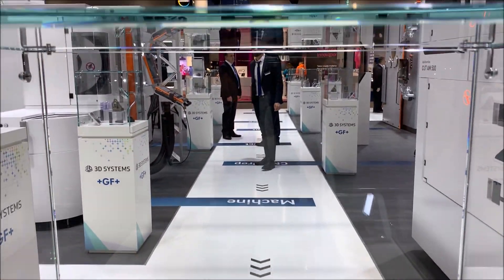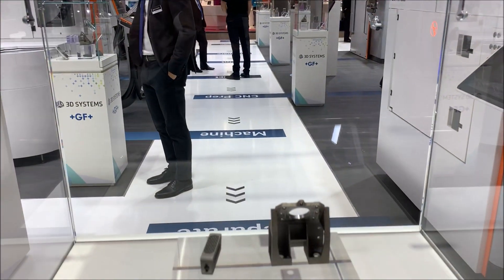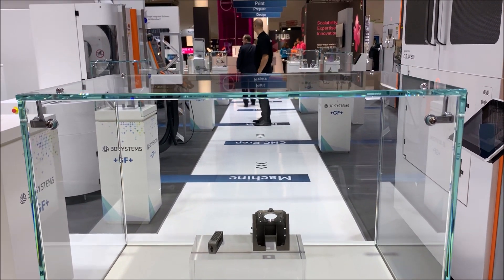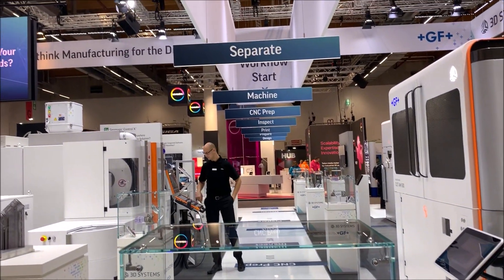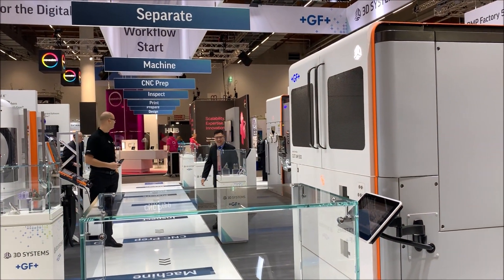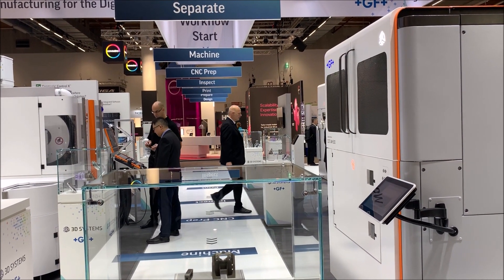What you see is the complete end-to-end workflow, and we really felt it is very important to explain to our customers that there's no need to get confused as they navigate their journey into additive manufacturing. There is a strong partnership between 3D Systems and GF wherein we have all the pieces of the puzzle neatly tied together, which will make them successful the first time.